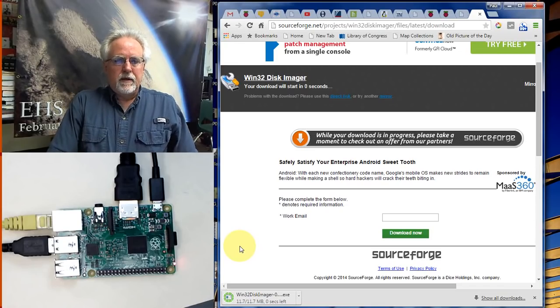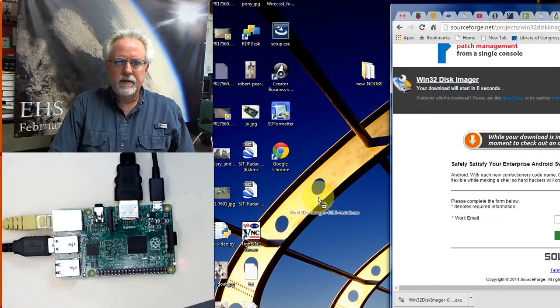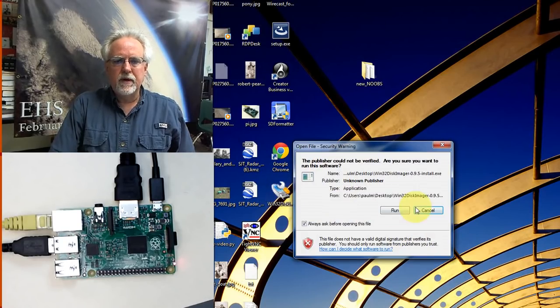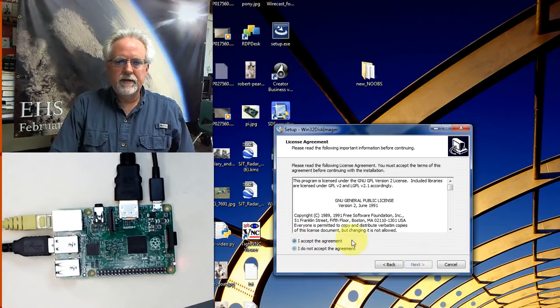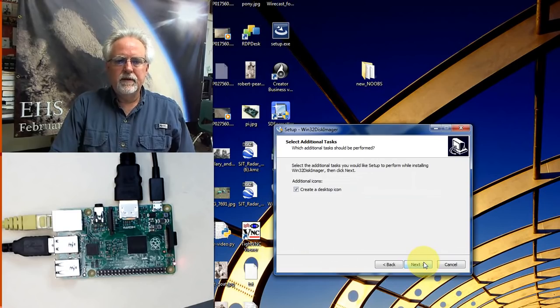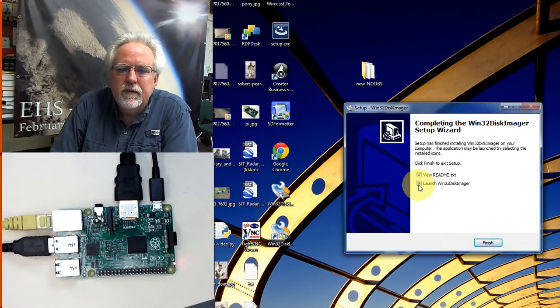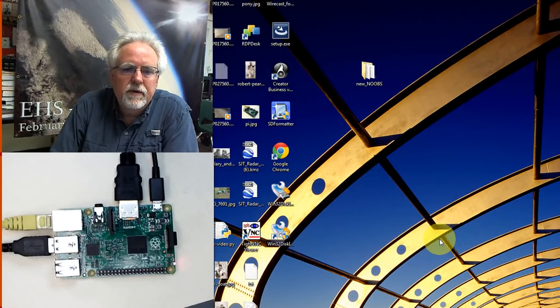Once it's finished downloading, drag and drop it onto the desktop. Run the installer — accept the license, choose Image Writer, create a desktop icon, and click Install. This should take just a second. Notice the difference between the installer and the software that was just installed. Run the newly installed Win32DiskImager.